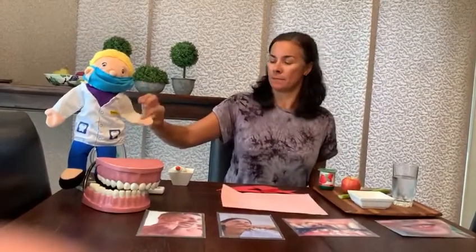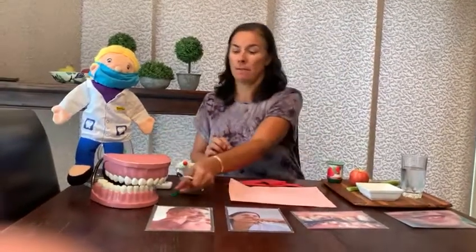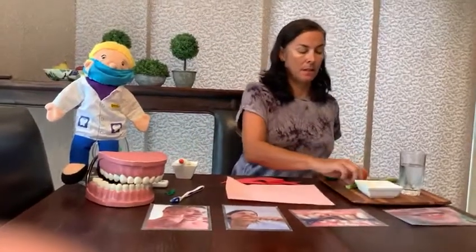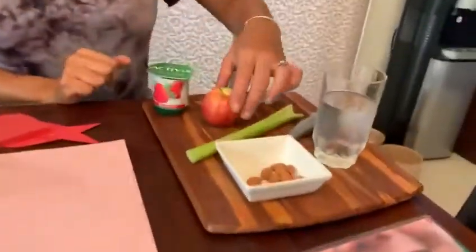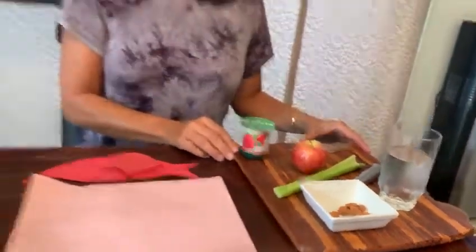There's Tim the dentist — brushing and flossing your teeth and eating really healthy snacks. I've got some nuts, some celery, some apples, some cheese and a yoghurt. That makes a happy smile.